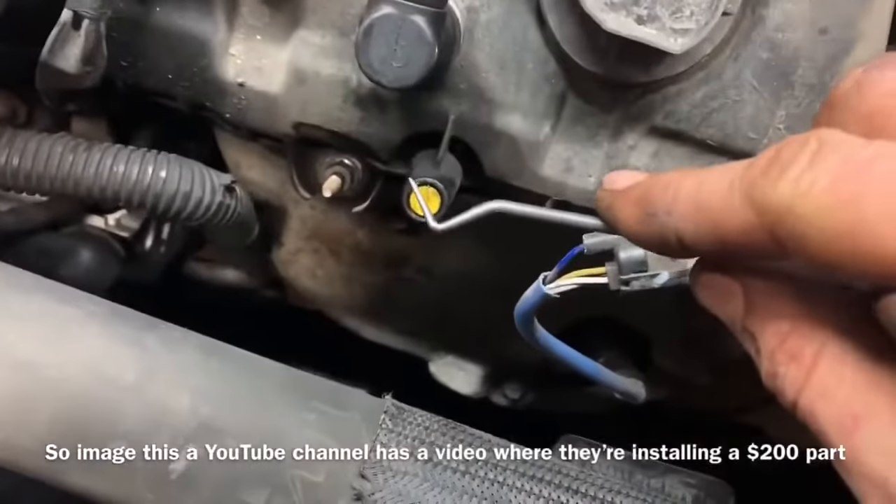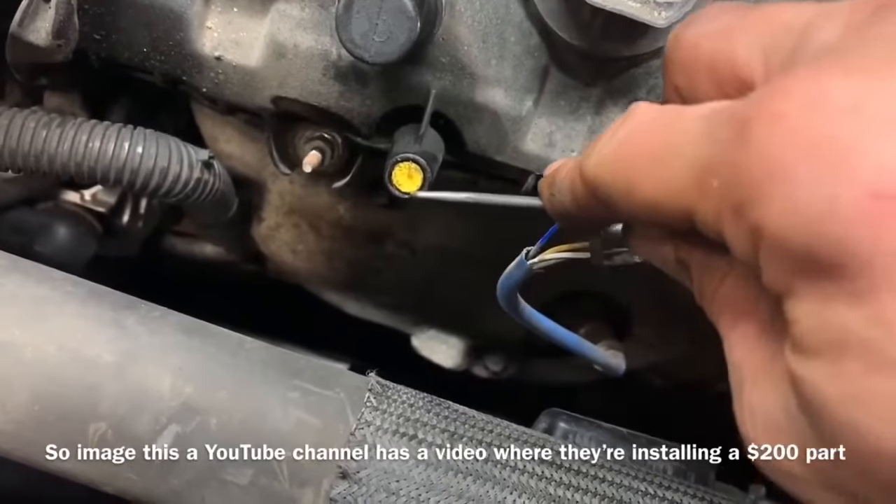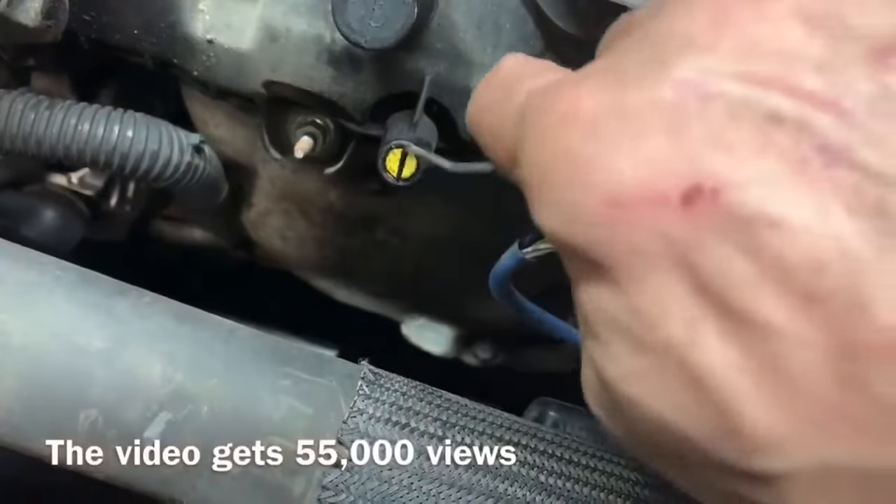So if you have one of these little bad lads broke off inside there, you're going to take a pick. You don't really want to push it down in there any further, so you want to be careful and make sure you get the pick down on the edge.